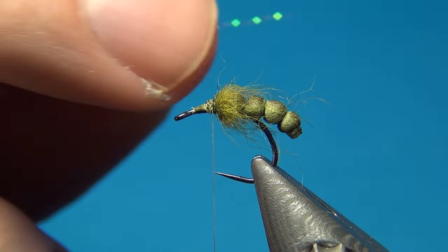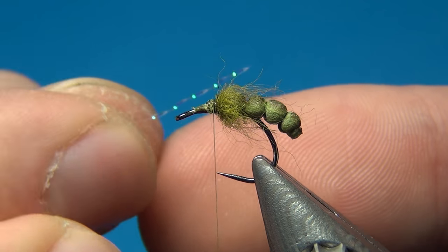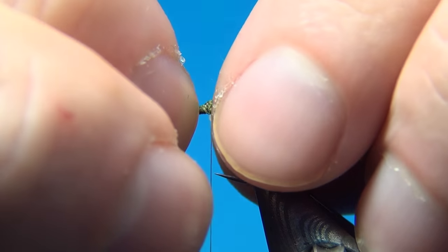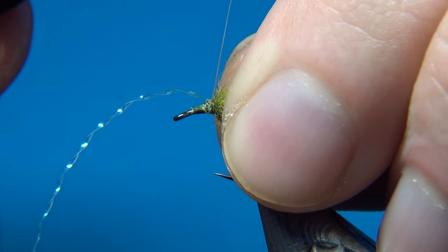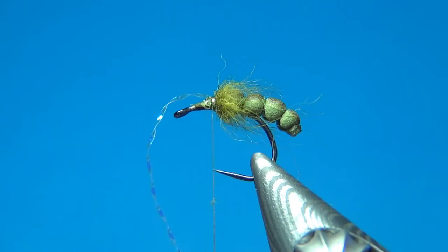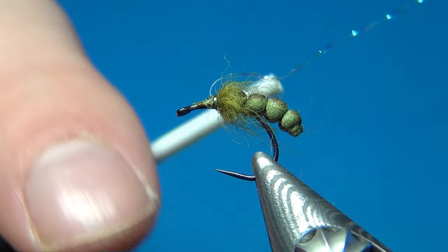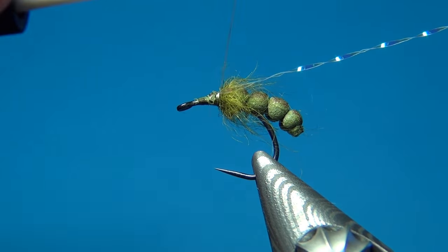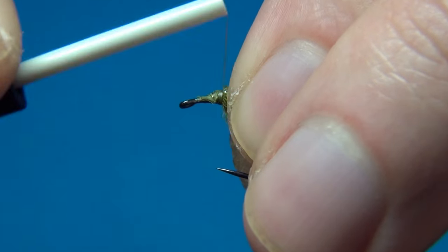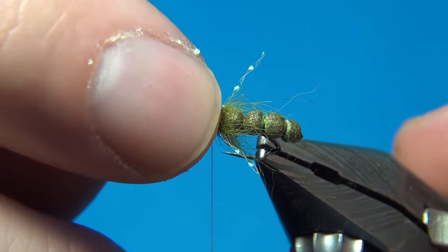To give this fly a little more life and an appearance of translucency, I'm going to add some pearl flash — just one strand on each side. I'm going to tie this down on my side first, then fold it over to the other side and tie it down once again. Tying it down this way it's really durable and won't come out easily, so there we have one strand of flash on each side.